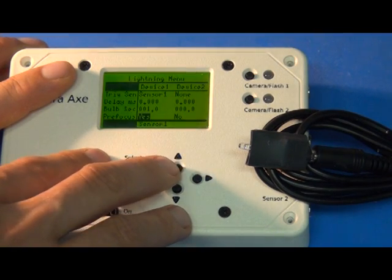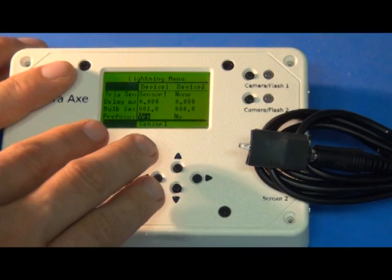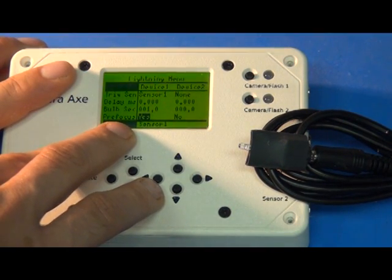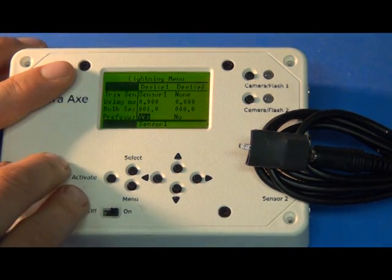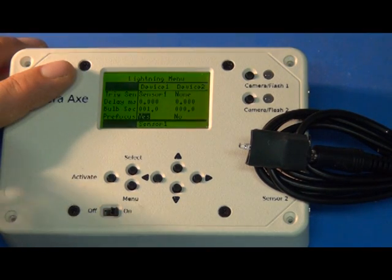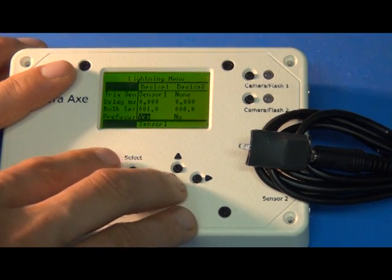With pre-focus, that's basically telling the camera to stay in a very active state. People are typically going to shoot lightning with manual focus, so this is just going to reduce the shutter lag of your camera. It uses a little more power, but it's usually worth it for lightning, so I recommend setting that to yes.